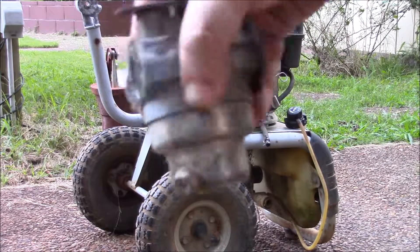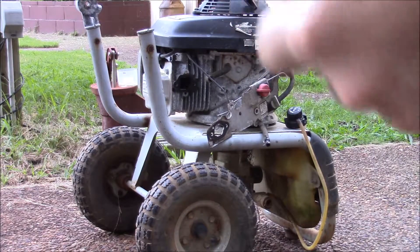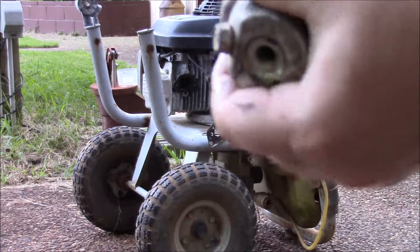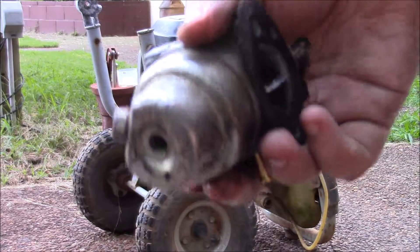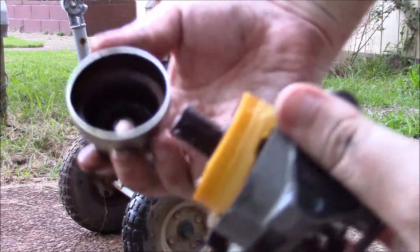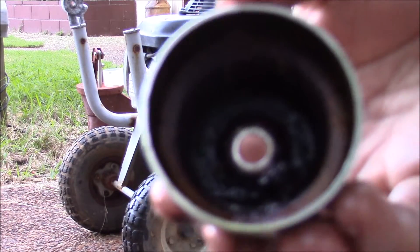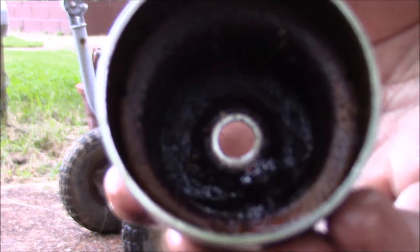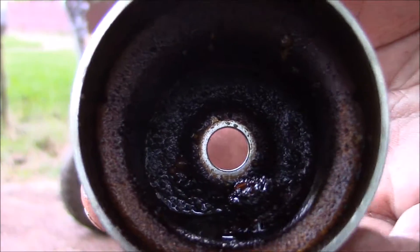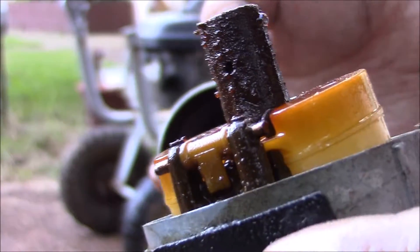Here we go. This is just going to take a bit to get this off. When in doubt, hit it with a hammer. So, there is some really nasty — there it is. Yeah, that is pretty ugly. But we can make it better.